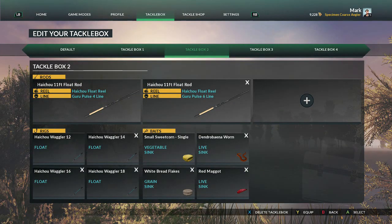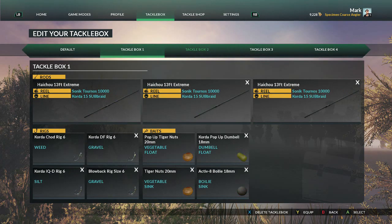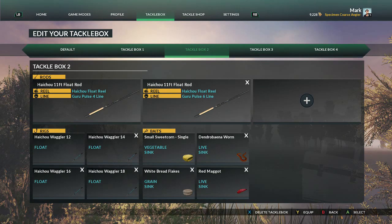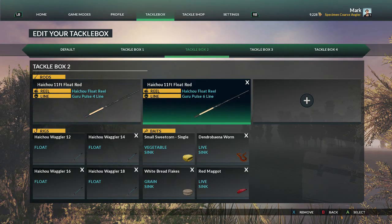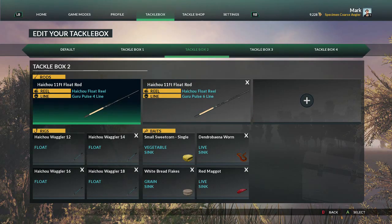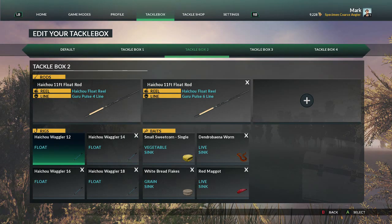We'll go to the tackle box first. You can see I've created a few different tackle boxes for the various styles that I use. Tackle box two is the one we'll look at. I've worked my way up with tackle points to unlock the Hiatchu float rod — 11 foot float rod — and the Hiatchu float reel. I've set that up on two rods: one's got four pound line, the other has six pound line.